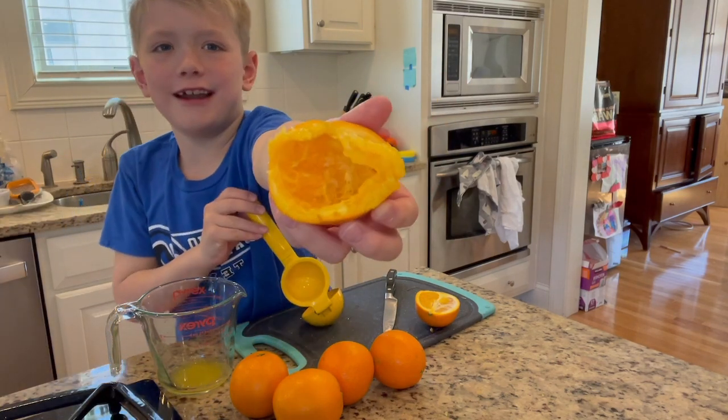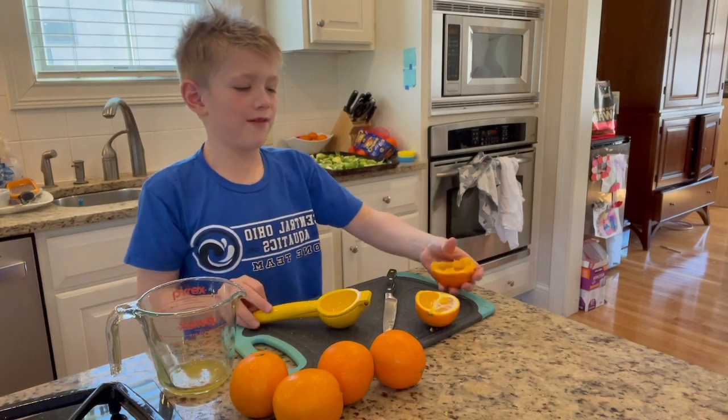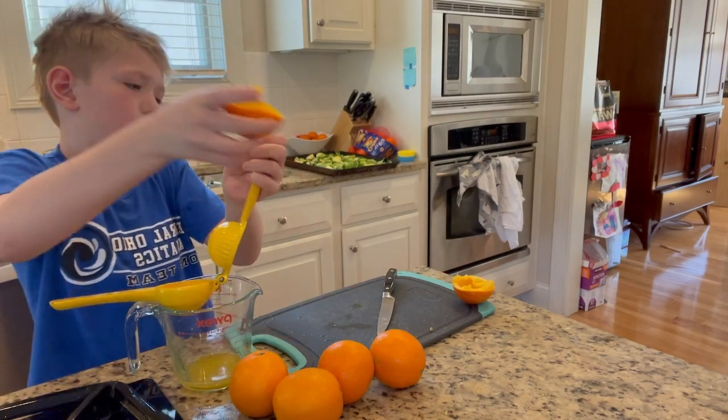Look at that! Looky there! That's how much juice is in there. And this is a good thing to do when oranges are on sale.